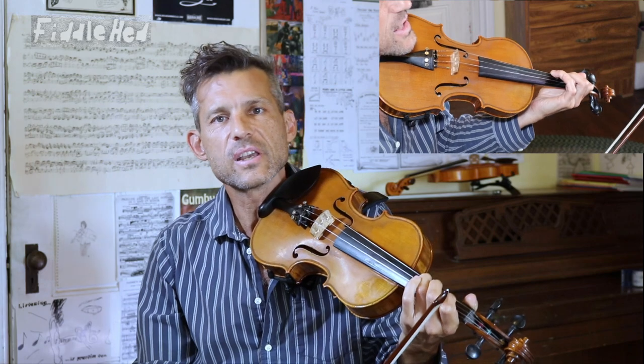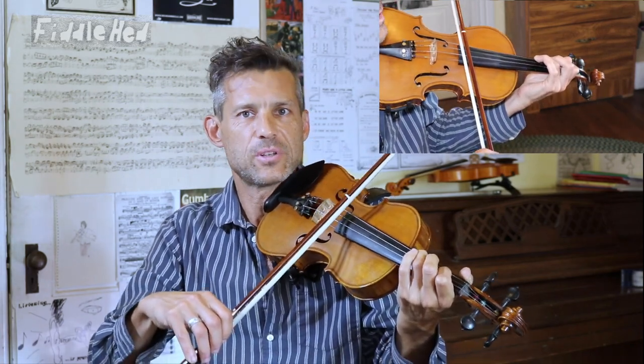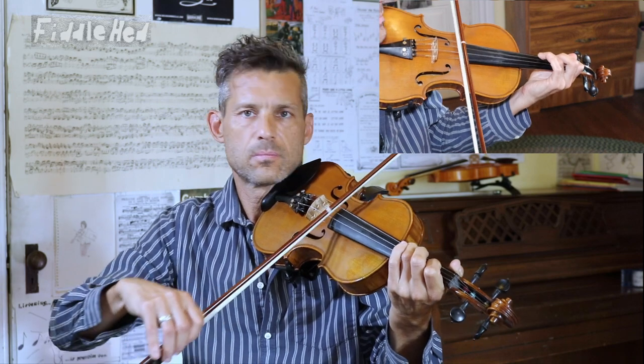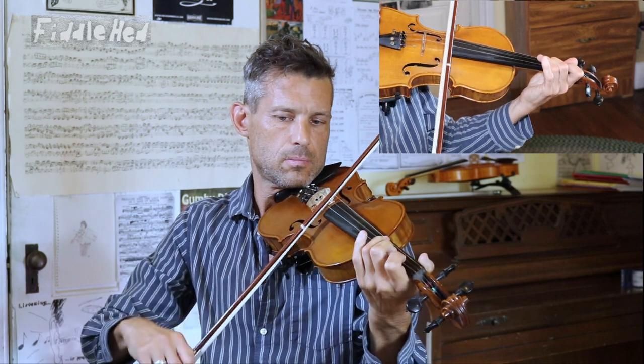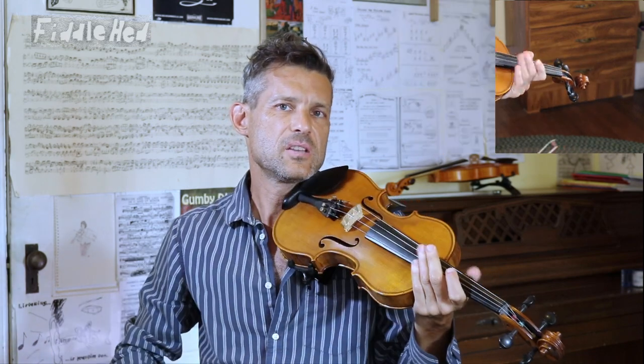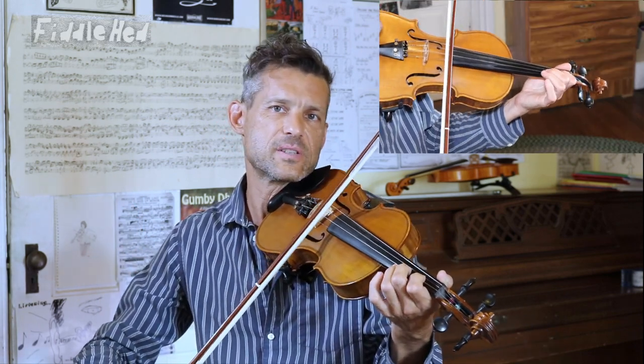In the third lesson, we're going to start to learn how to play the chords that happen in this tune. Each step is going to have a different focus. Then in the fourth lesson we pull it all together — the whole pattern I played in the beginning. The fifth lesson is just the B part, which I didn't do at the very beginning, but here's a bit of how it sounds.